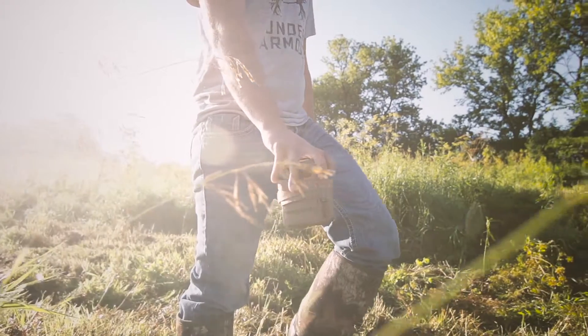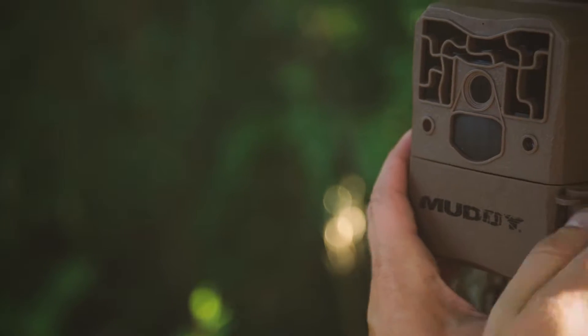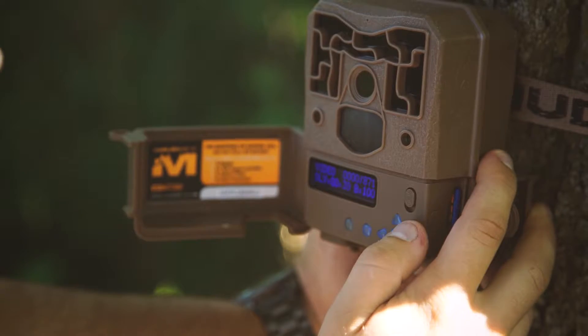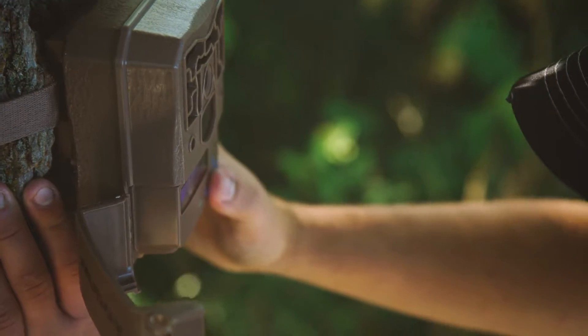The ProCam 10 has an impressive list of features, starting with 10 megapixel crystal clear daytime images. Featuring invisible flash with 18 HE LEDs, a 1.5 second trigger speed, and 2 second burst intervals — you'll never miss that perfect picture.